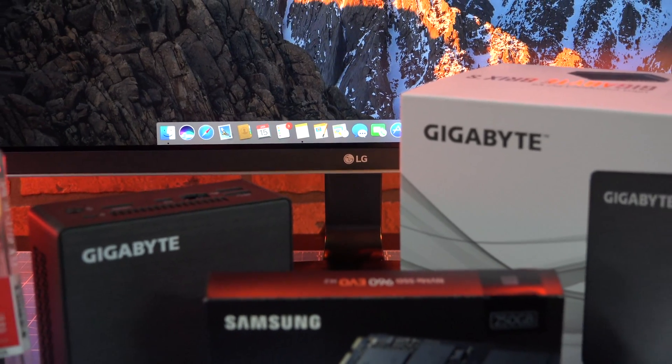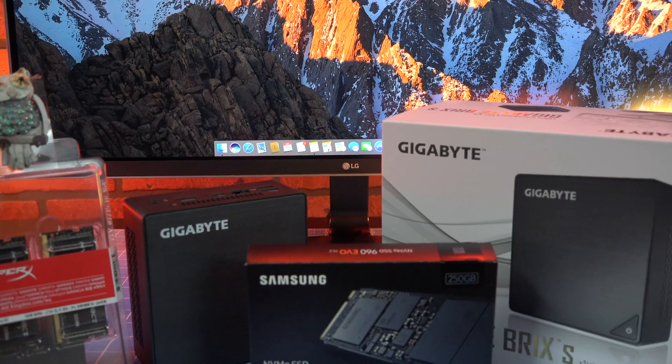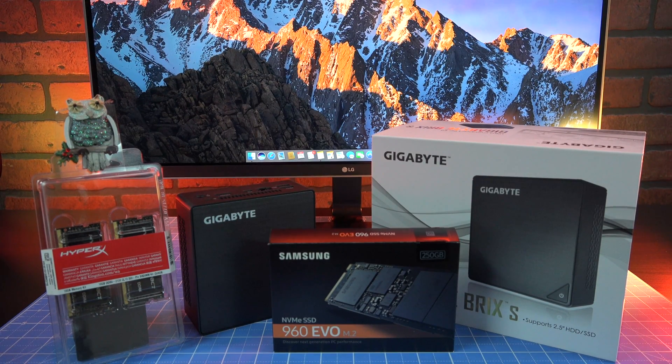Hi everyone, it's Chris. Today we're looking at the Samsung 960 EVO Solid State Disk, and the brand new Kaby Lake Gigabyte Bricks Mini PC, which features a 7th generation processor from Intel. How well does the 960 EVO perform, and will you notice? What are recommended uses for a mini PC, and how well does it work? We've been testing for the last week — let's take a look.